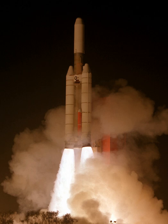UA-120 was a family of American solid-fueled rocket stages, manufactured by the Chemical Systems Division of United Aircraft. Several variants existed, with a varying number of segments.